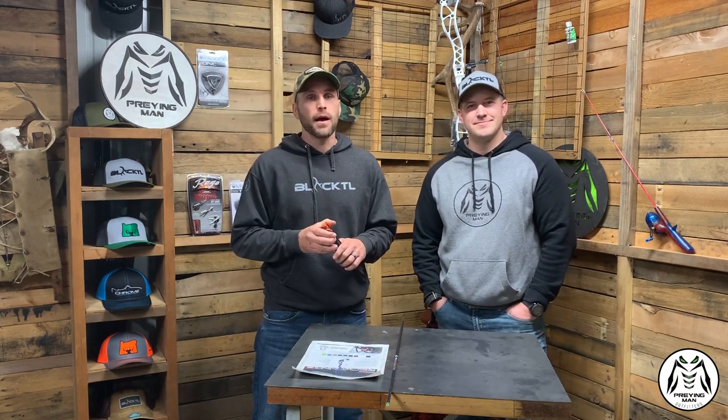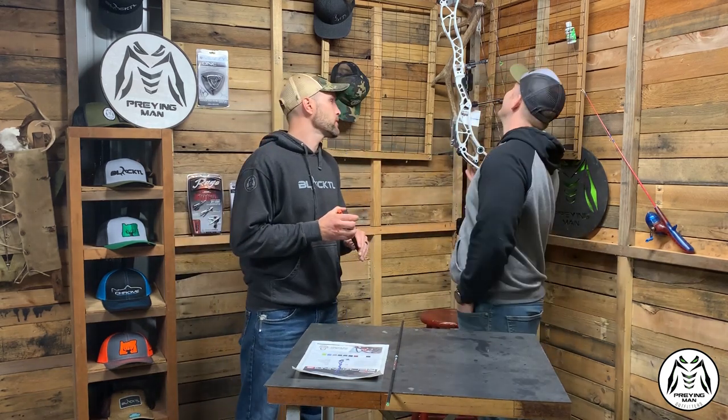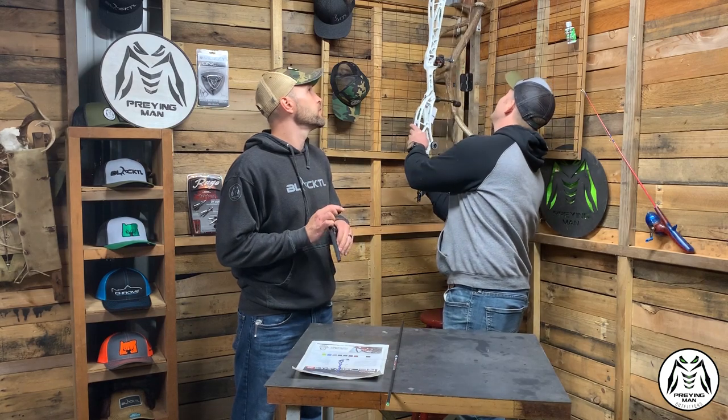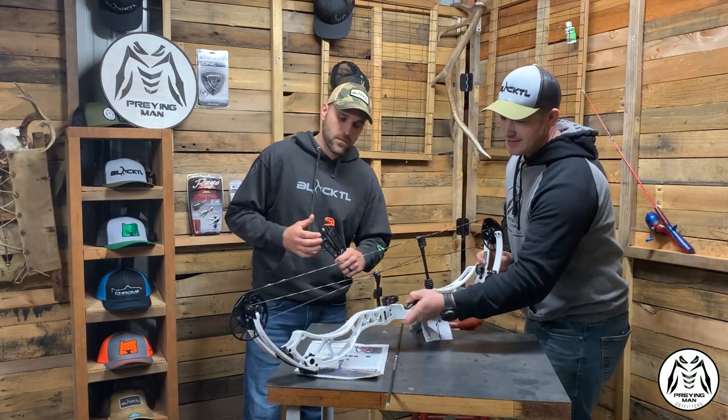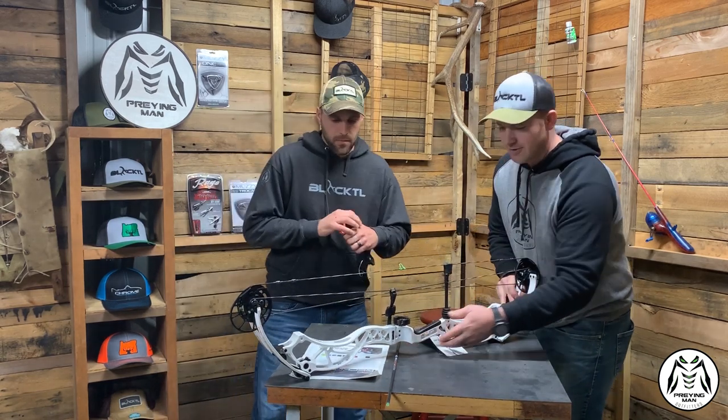So it's 2020. We are all ready to geek out on some new bows. Let's get to it. The first one we've got is the Bowtech Reckoning 38. This is the first one we've gotten our hands on, so we're excited to talk about it.